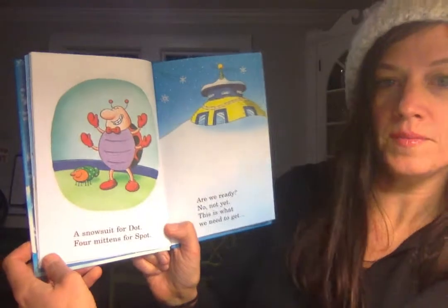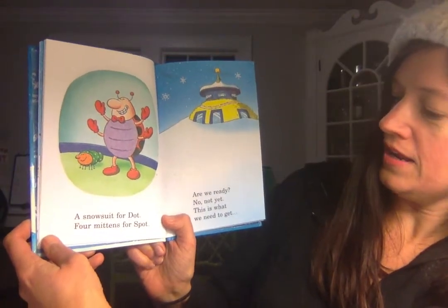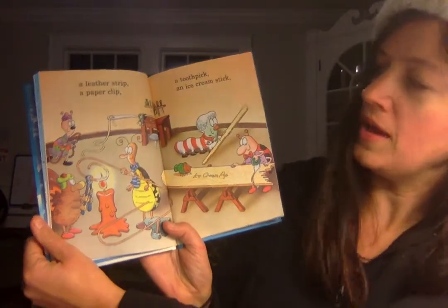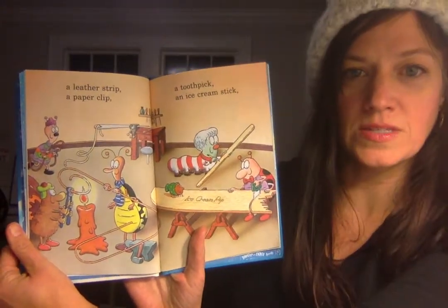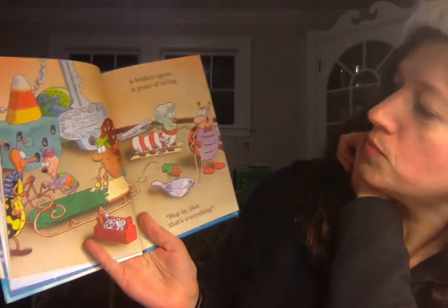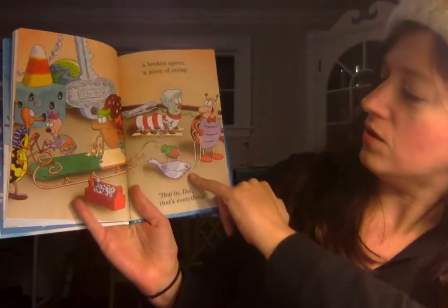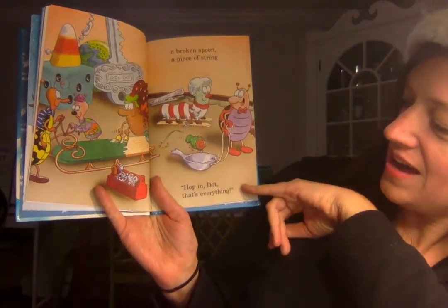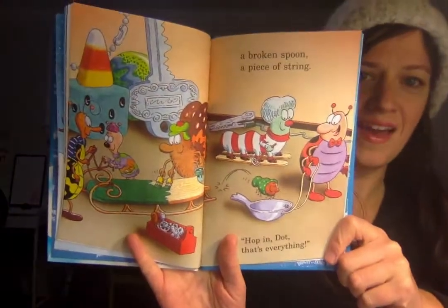A snowsuit for Dot, four mittens for Spot. Are we ready? No, not yet. This is what we need to get. What do you think they need? A leather strip, a paper clip, a toothpick, an ice cream stick. What are they making? What do you think? Any guesses? A broken spoon, a piece of string. Oh, that looks like it has potential. Hop and dot. That's everything. What did they make?